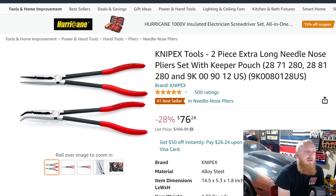Next up is a Knipex product — this is the two-piece extra long needle nose pliers. This one has a keeper pouch. You can see the part numbers of each individual one and the pouch, and then the product number for the entire kit. This is down from $106 to $76, a savings of 28%. This has five stars at 500 ratings. I've had these for probably three years and I've really enjoyed them. I originally purchased the Harbor Freight long reach needle nose pliers and realized how much I actually use them, so I wanted to get a good quality set.